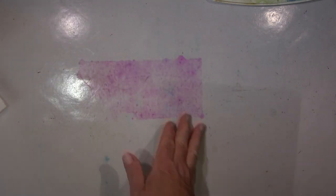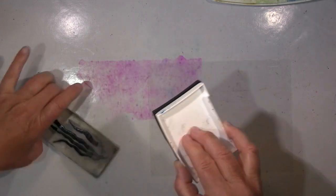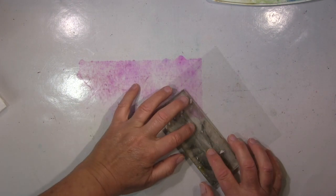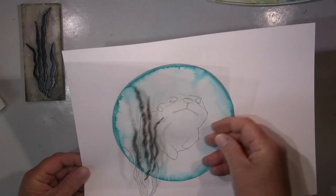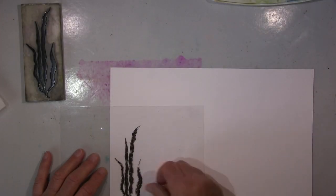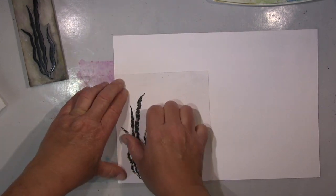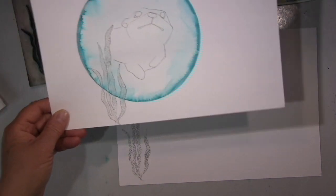Das habe ich schon mal gestempelt — ich wollte so Wasserpflanzen stempeln — und ihr seht, die sind komplett voll. Ich wollte eigentlich nur die Ränder und habe überlegt, wie kriege ich die, ohne jetzt in Farbe zu stempeln? Ich wollte die selber kolorieren. Am besten aufs Blatt nur so ein Hauch, und das habe ich dann mit dem Plastik gemacht, habe das gestempelt, draufgelegt, draufgepresst, und da hatte ich so einen kleinen Hauch von dem Bild drauf. Das ging ganz gut. Und dann bin ich wieder mit dem Primer drüber gegangen.